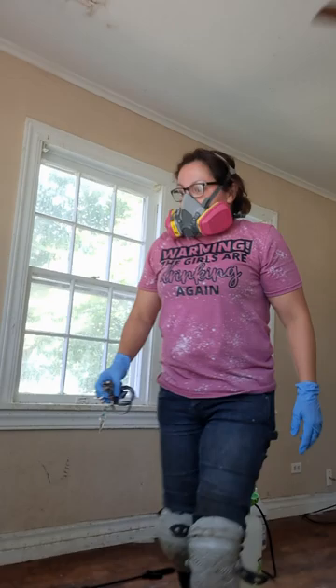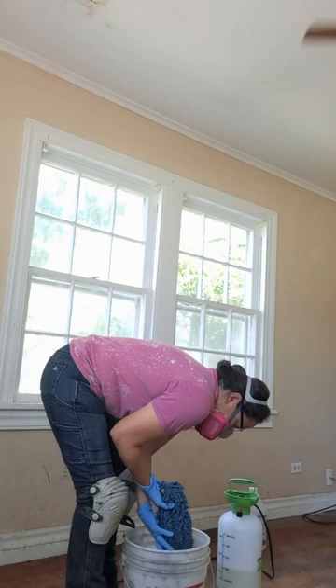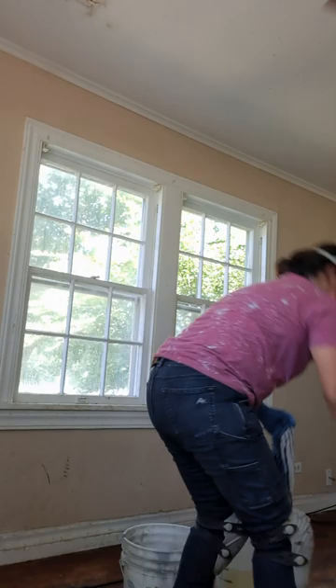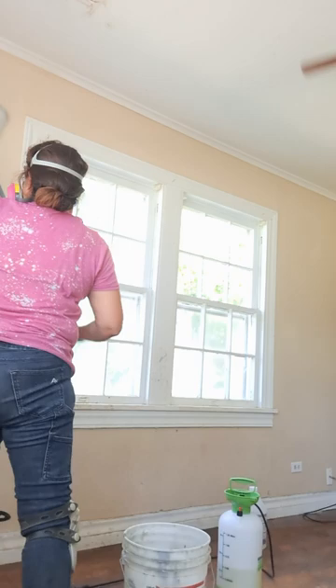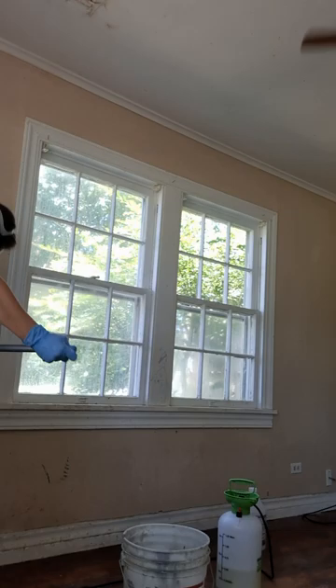I'm going to be right back. Okay, I'm back. So what I use is a bucket and hot water. I use one of these — Walmart. We're going to have this help people a lot. And this is just to get the easy dirt off.